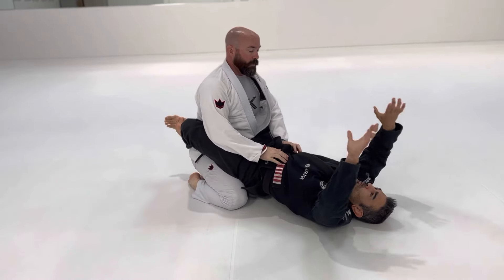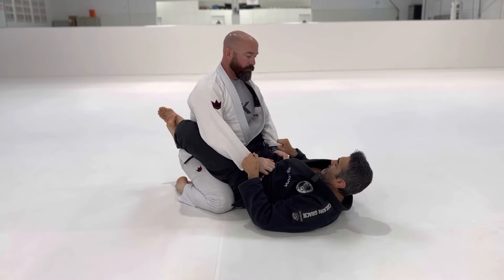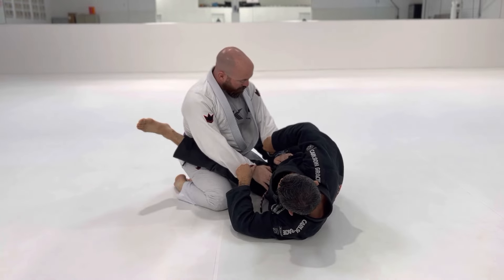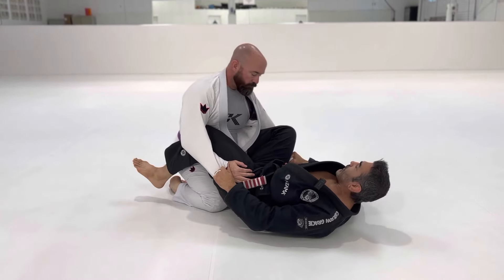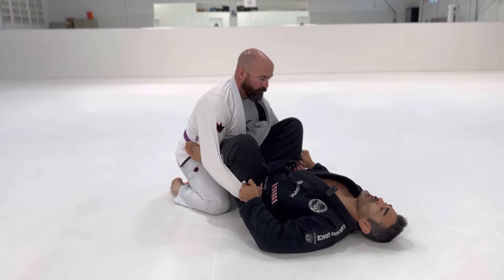So we can start in closed guard. Double sleeve grips right here. I'm going to open my guard, step, angle out, cut the knee through, step on that leg, angle out, bring the other leg here. And now I'm kind of in this position here for a little bit.